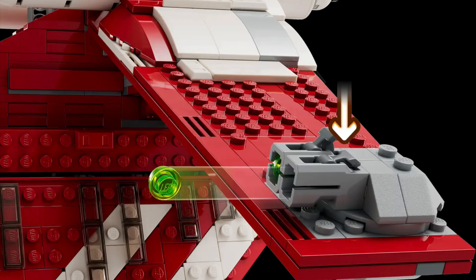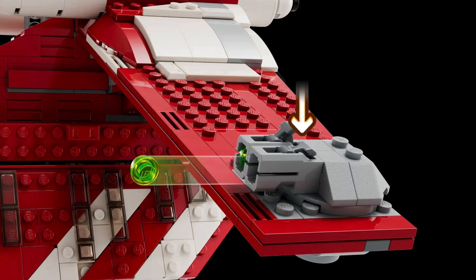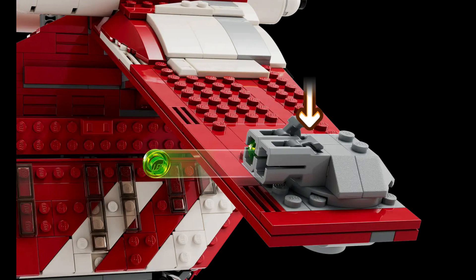Instead of bubble turrets, LEGO decided to add two stud shooters on each side, and they look absolutely atrocious. The wing build itself does look very good — there's no sticker detailing, which is absolutely amazing. Especially the bottom detailing, you'd think that'd be stickers, but they did a really good job with that. But instead of bubble turrets they used stud shooters, which I think looks really bad. I wish there was a way to fix this, but I doubt there are pieces in the set for that.